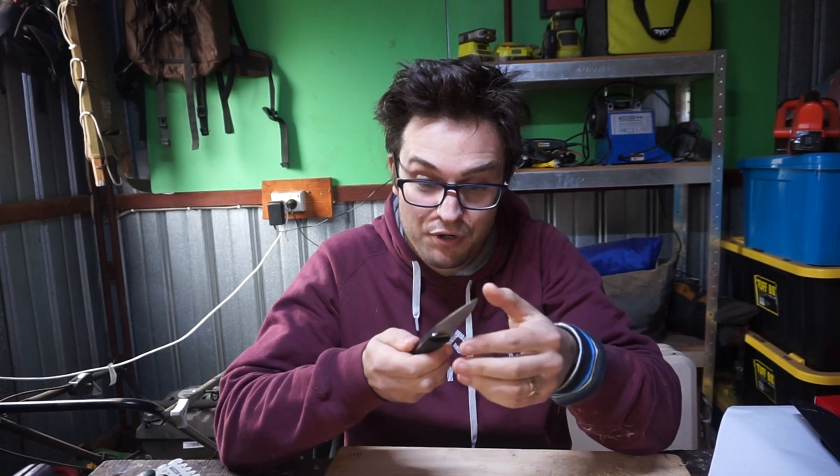Hey gang, back in the knife lab today. We're looking at two steels that I'd never heard of before I got these mules: CTS B70P and CTS B75P. We're going to do B70P first. This is a powder metal, and the other one is not — the other one is a micro melt, which is just a different way of making a nice even grain structure.